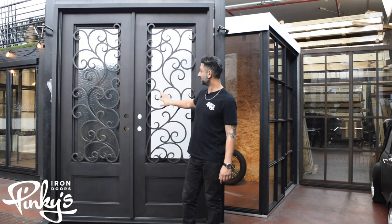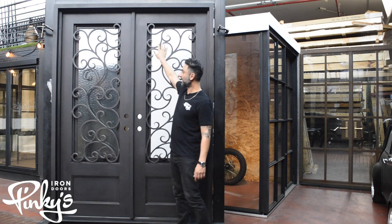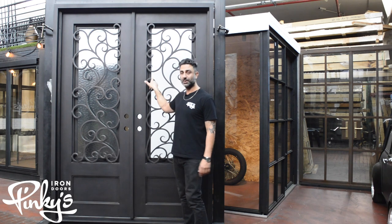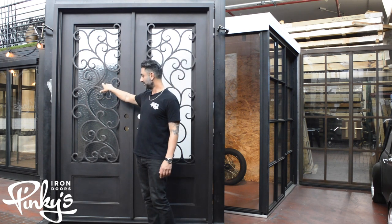We've had the store for a while. This is a lot of scroll work — a lot of people love all the scroll work. This door is oil rubbed bronze with an Aqua-Tex glass in it.